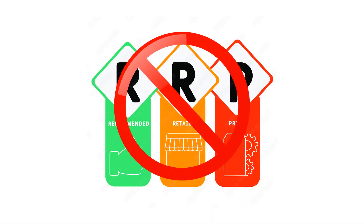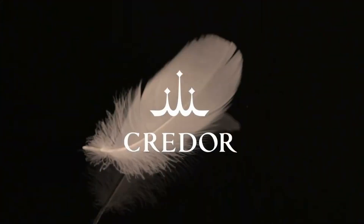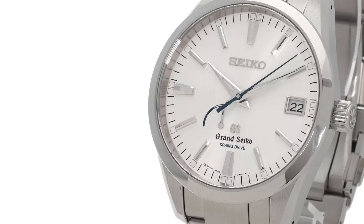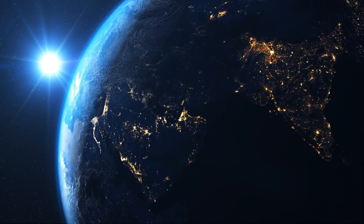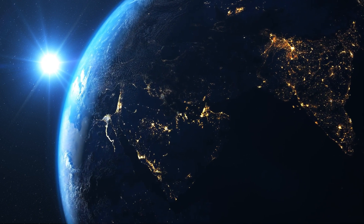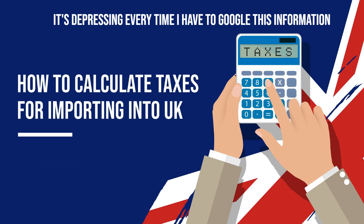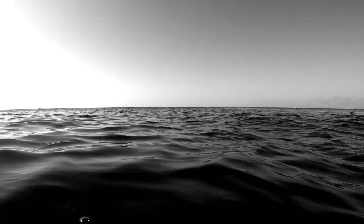That brings us neatly onto the second-hand market, because in truth I won't be buying at RRP — the savings in the pre-owned market are too great and the added variety of the back catalogue is too appealing. It also opens up another sub-brand, Credor, who have also used spring drive movements, though some of their designs are quite questionable. However, when looking at pre-owned you need to be very careful about location, as an impulsive purchase could land you with a hefty import tax bill.